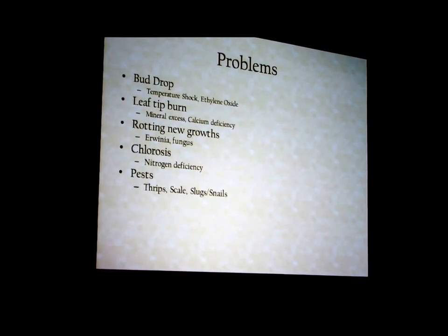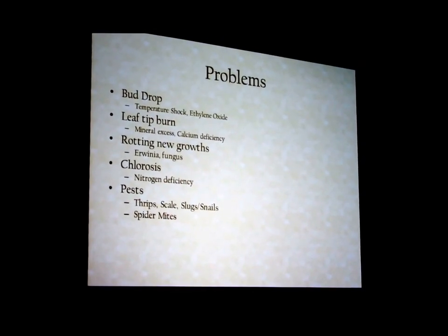Thrips, scales, slugs, snails — you're not going to get away from pests because you're growing a different genera. Spider mites, like I said, they're the worst.